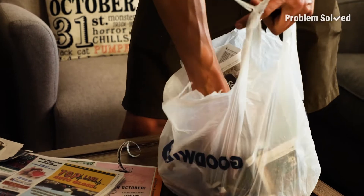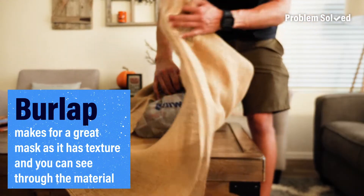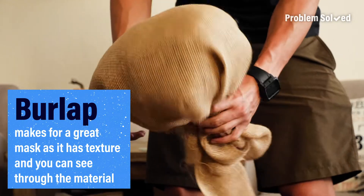You can also fill a small bag with newspaper, cover it with textured cloth, and use this as a head once you top it with a hat.